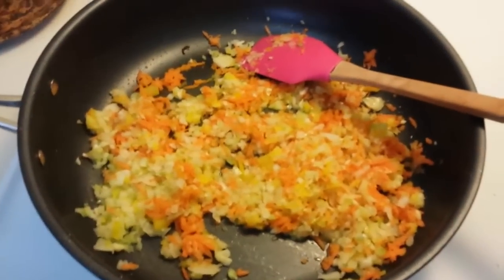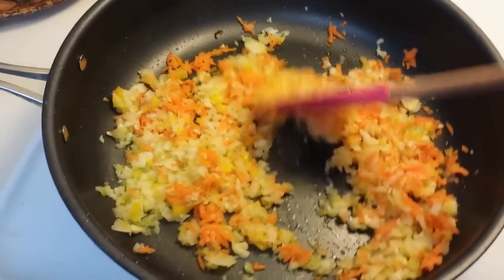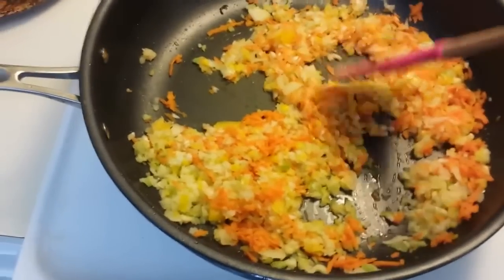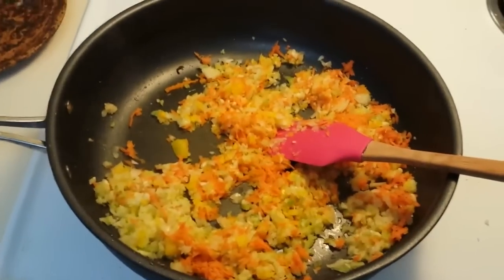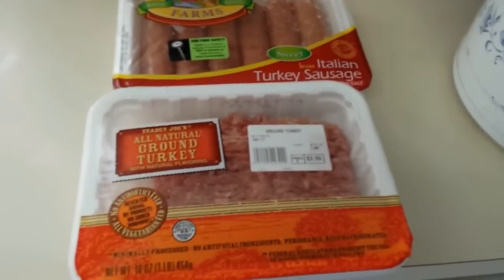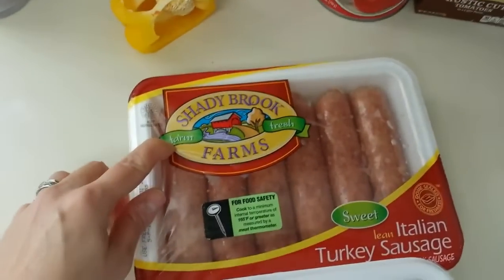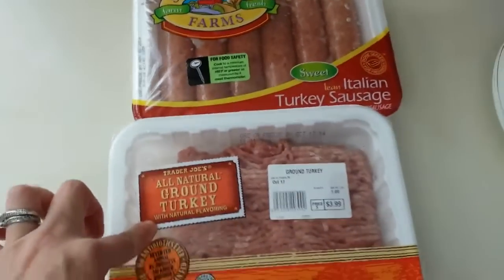Usually I would add my ground meat to the onions and carrots and everything, but this is a lot of onions and carrots and it would be too watery if I added my meat. If you're browning meat, you want no liquid. So I'm going to brown this separately, add it to my crock pot, and then do my ground meat. I've got one pound of ground turkey and one pack of sweet Italian turkey sausage, which I'm going to take out of the casing and brown up in my pan.